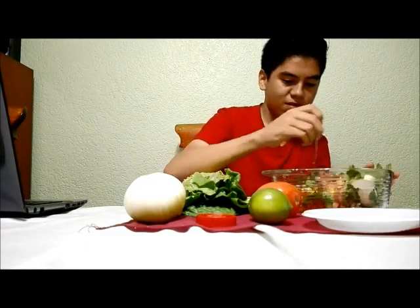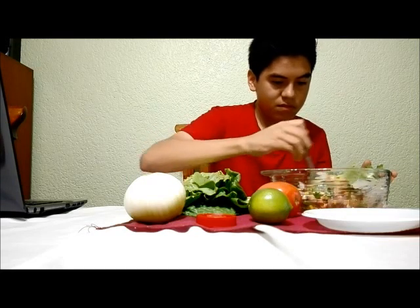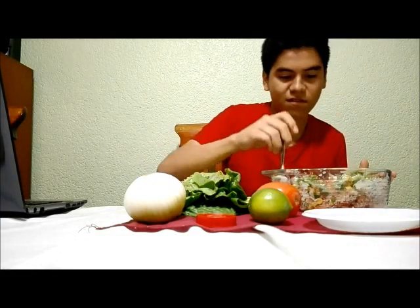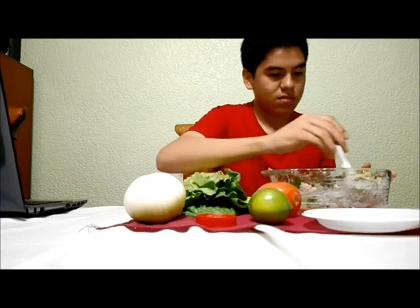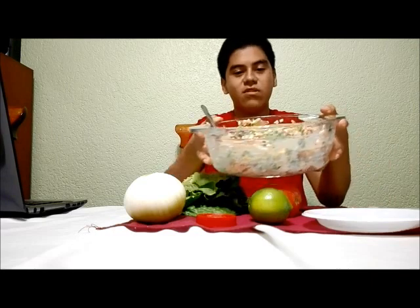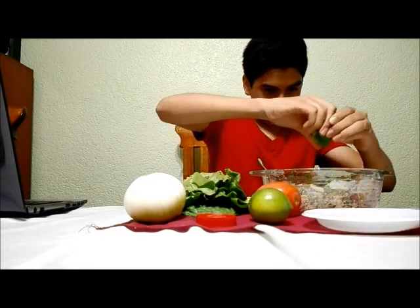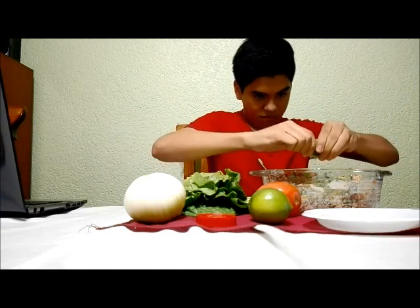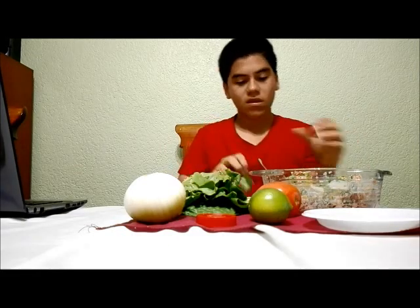And now we mix. We mix the tuna — we combine all the ingredients to make this tuna salad. And then we put the last lemon. And mix again.